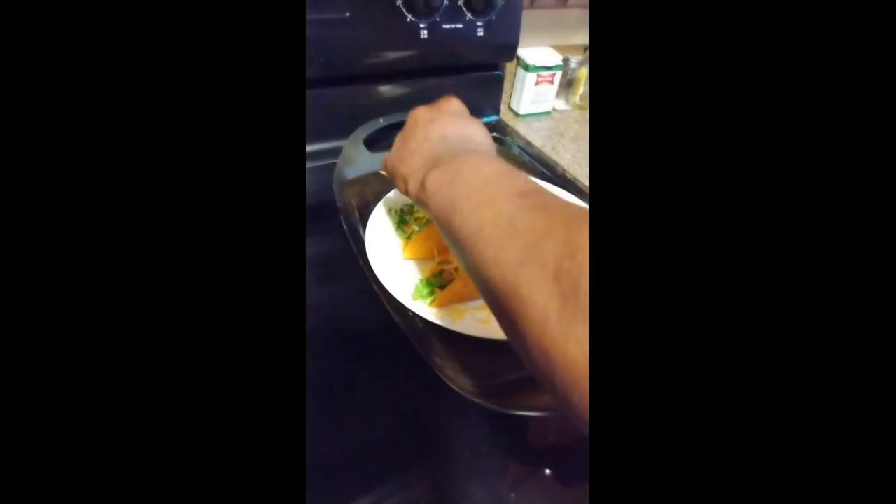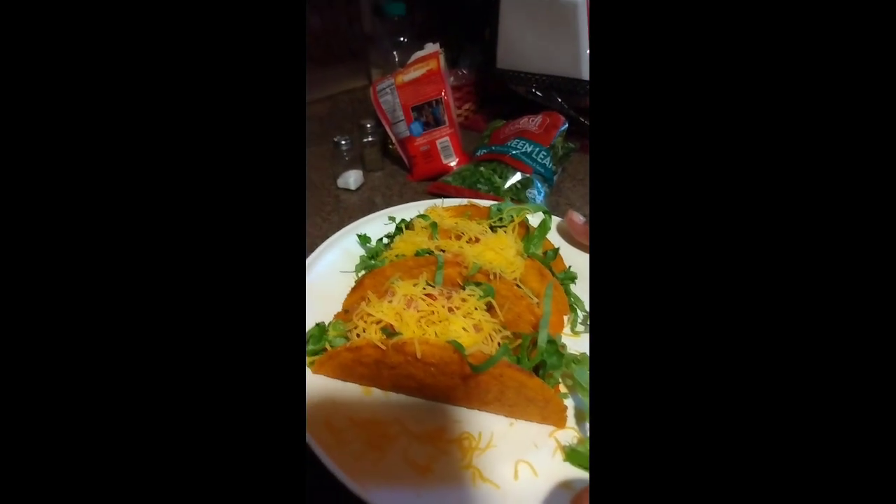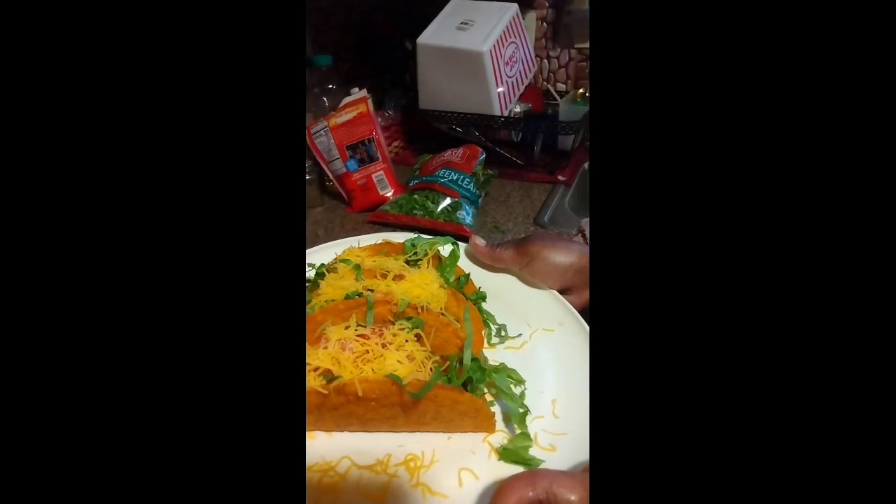It's raining tacos! This is my beef tacos — I hope y'all enjoy. Love y'all, bye! Don't forget to like, share, and comment, and turn on your notifications so you can get the next video when I post. I love y'all — see y'all in the next video, bye!